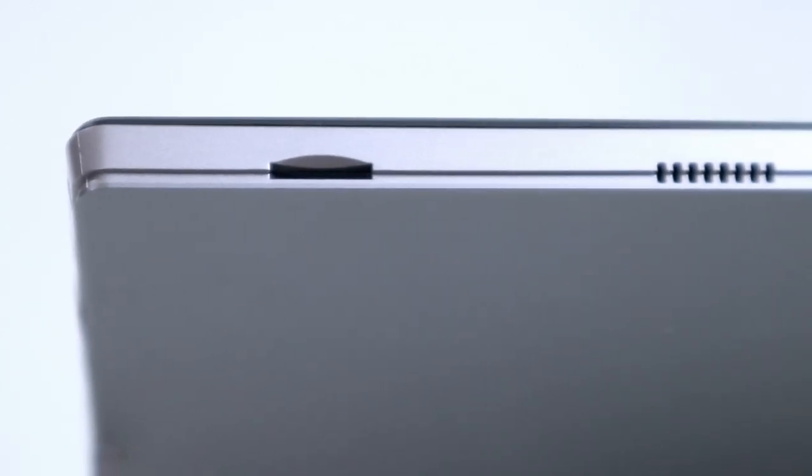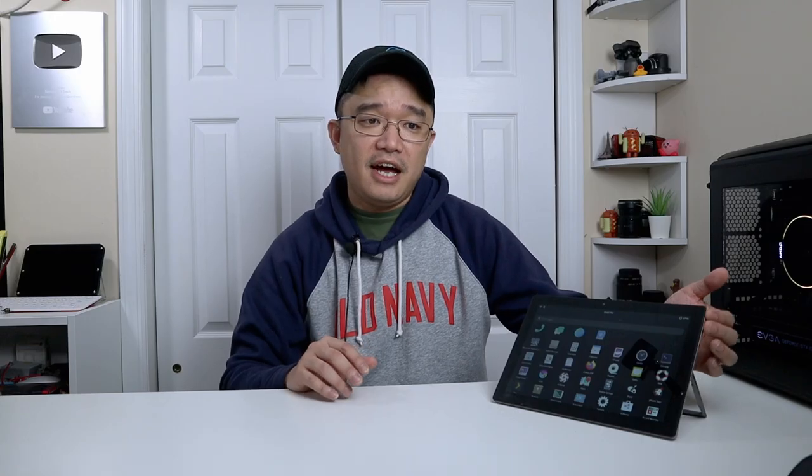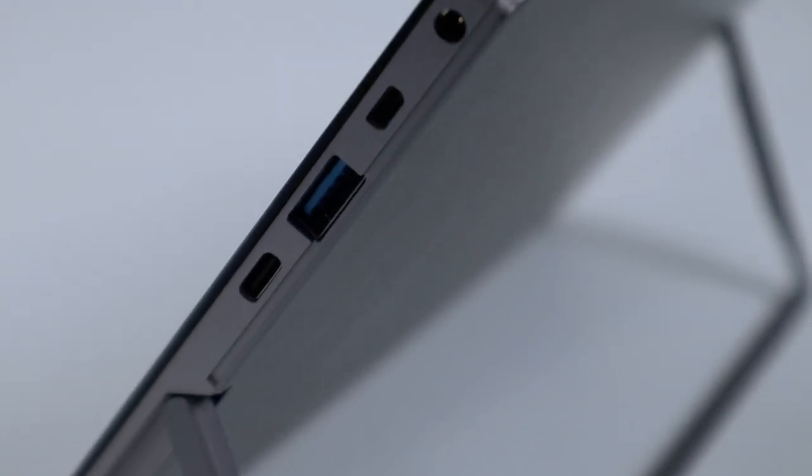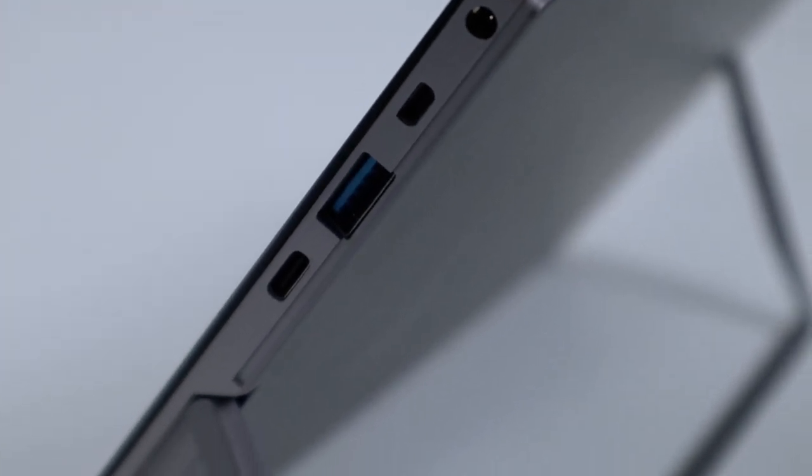As far as the connections go, you do have a 3.5 millimeter jack, up and down volume, and then the power button on the side. On top, you have an SD card slot so you can expand the storage if you need to. On the side, you have your barrel connector to charge the device, micro HDMI, USB 3, and then a USB-C. You can use the USB-C to also charge the device if you wanted to, but I've been using the barrel connector myself.